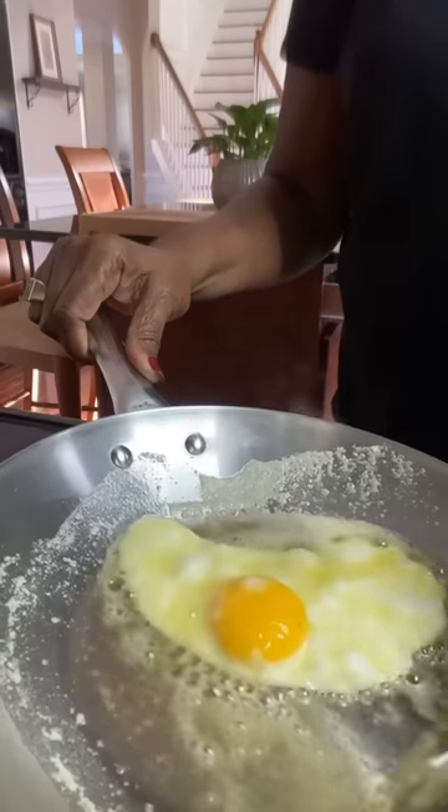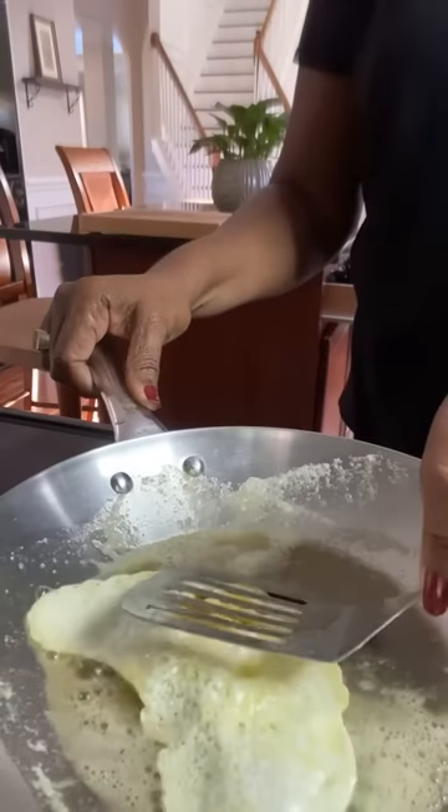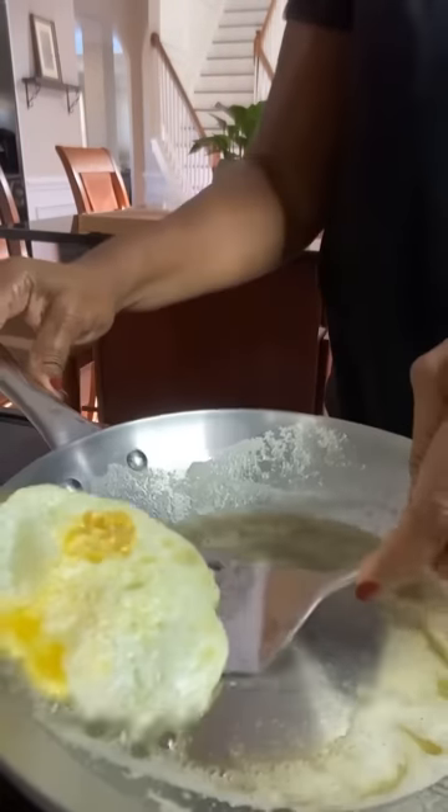I like to baste my egg at this point. It helps it to cook and flip. Bust my yolk. Go ahead, flip it again.